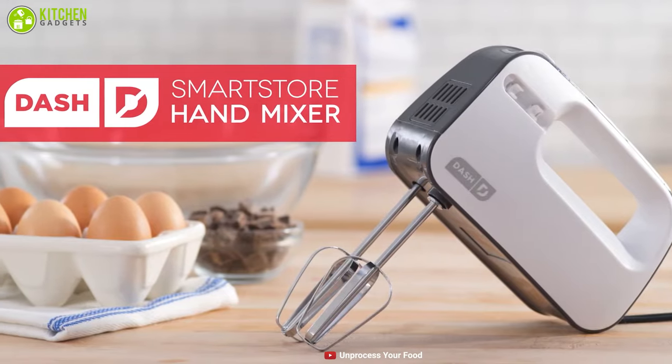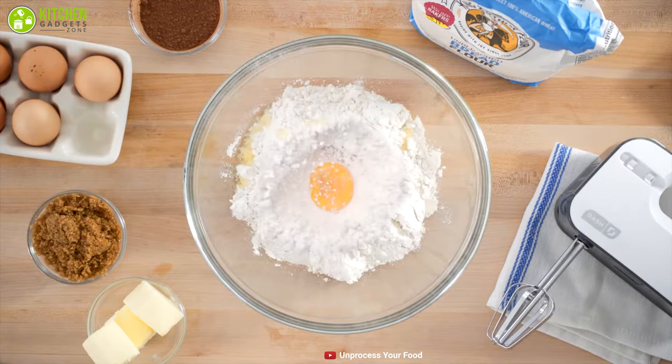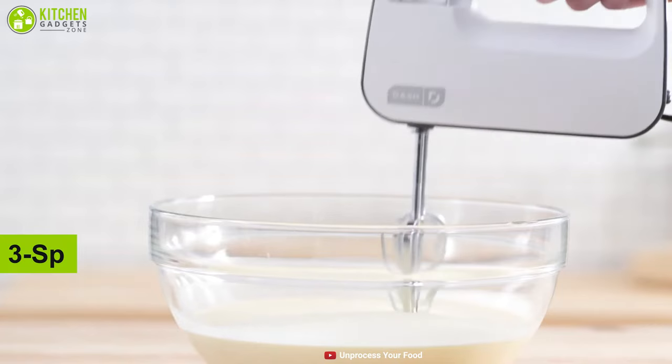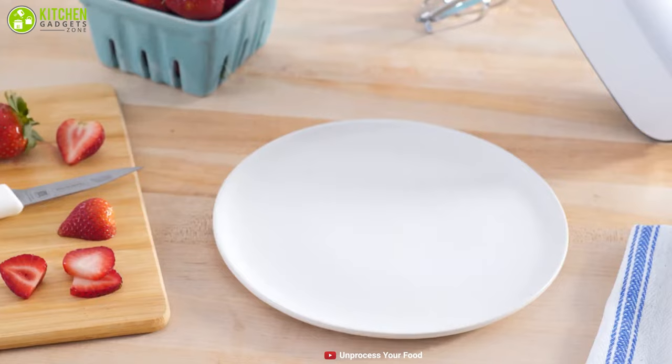Small, powerful, and easy to store — the Dash Smart Store Hand Mixer is a lightweight kitchen appliance that features innovative beater storage in the handle, which brings convenience to your life. This hand mixer comes with a 3-speed setting that allows you to tackle all of your baking projects, so now you can bake your favorite items anytime.